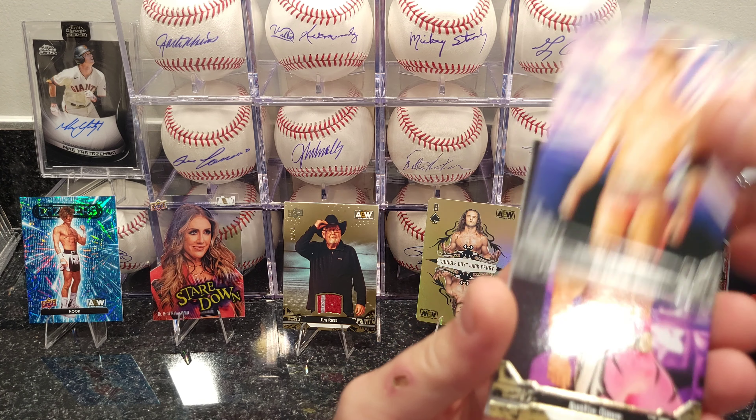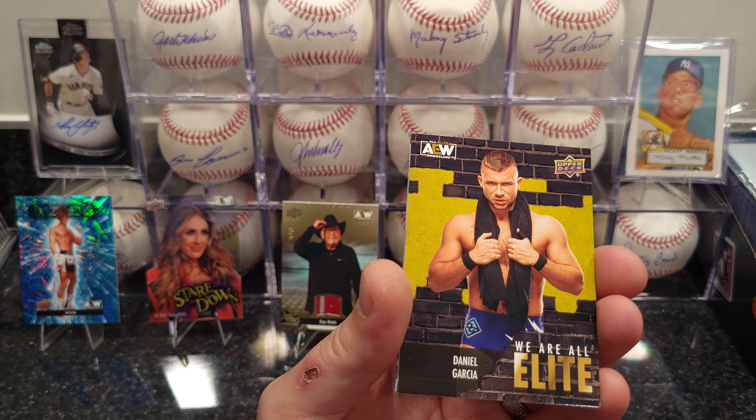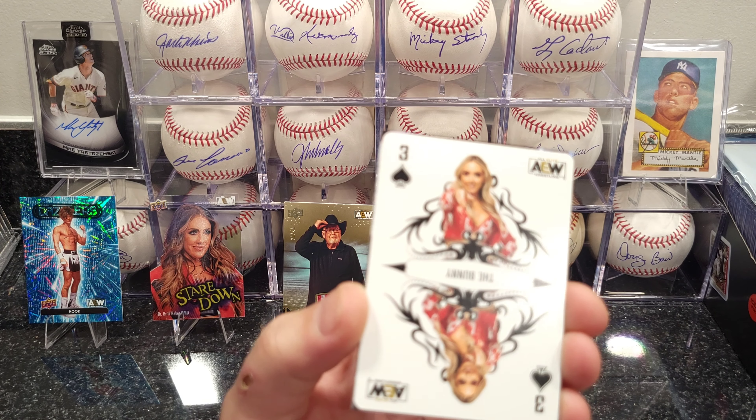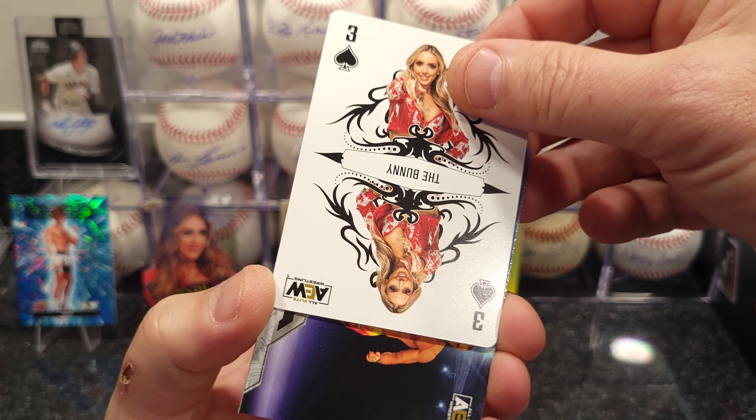I appreciate you guys all hanging out with me. I noticed I've had quite a few new subscribers — I usually don't hound people for subscriptions but I appreciate you guys doing that. Got a Three of Spades — that's The Bunny.